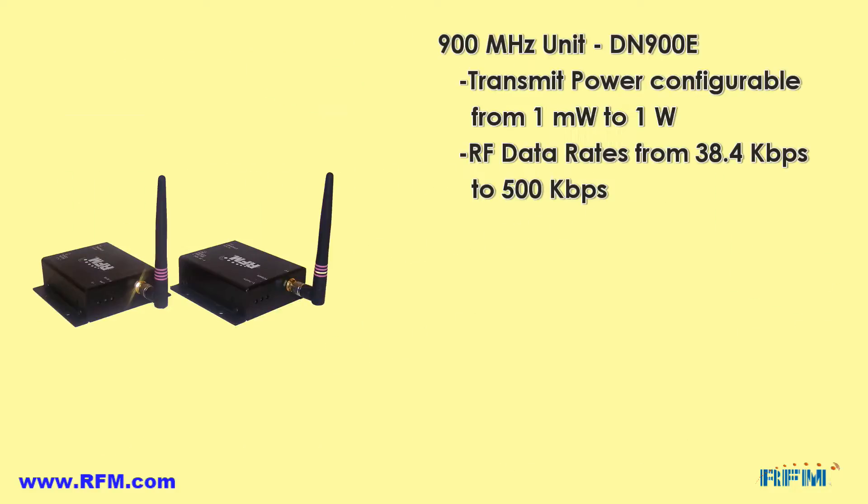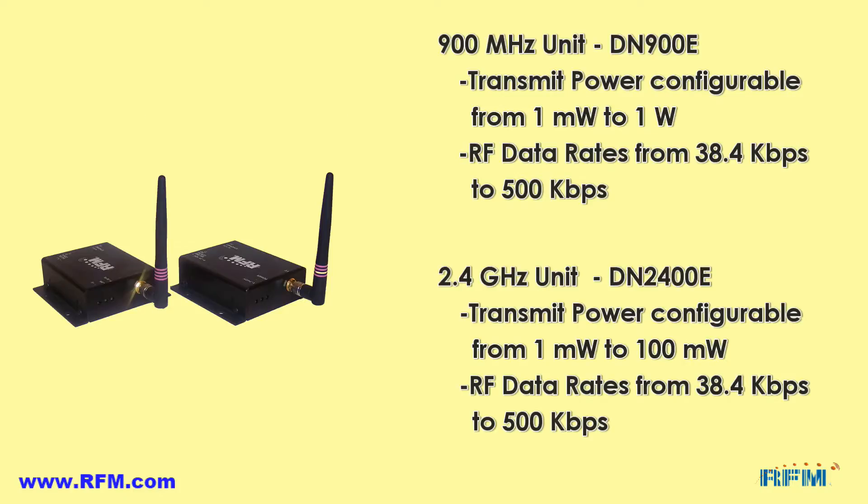The transmit power of the 900 megahertz unit can be configured from 1 milliwatt to 1 watt, while the transmit power of the 2.4 gigahertz unit can be configured from 1 milliwatt to 100 milliwatts. The RF data rates for both units can be configured from 38.4 kilobits per second up to 500 kilobits per second.